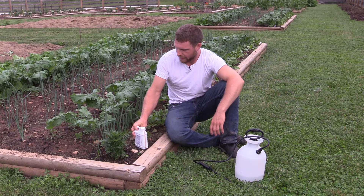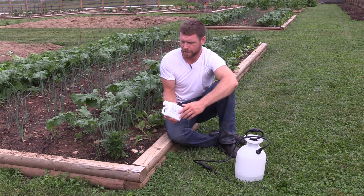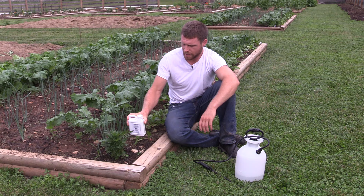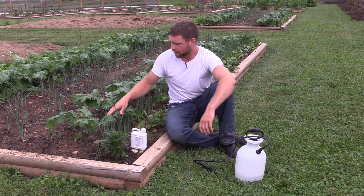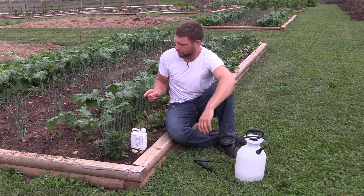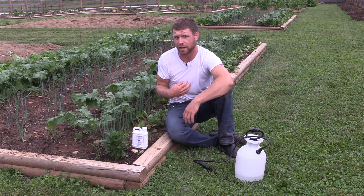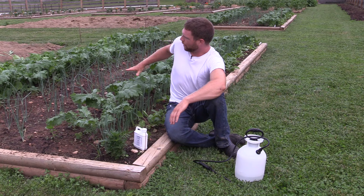Basically, I use something called BT - Bacillus thuringiensis, or BT for short. It's a bacteria. It's perfectly safe for humans to ingest; you don't want to drink it obviously, but you can harvest your kale or cabbage the same day that you apply this if you wanted to. The way it works involves getting the entire plant thoroughly covered - every single surface - because wherever those caterpillars go and feed, you want them to ingest that bacteria. The caterpillars ingest it, it gets into their gut, and it activates a toxin in their gut which poisons the caterpillar and basically starves it to death.